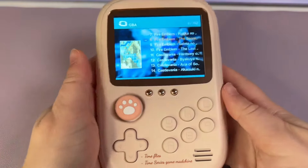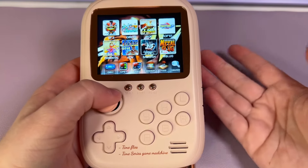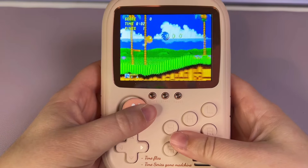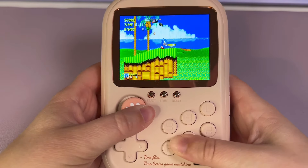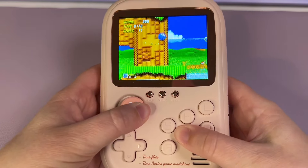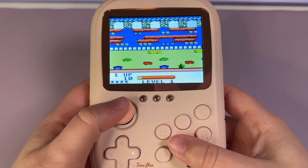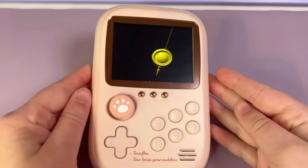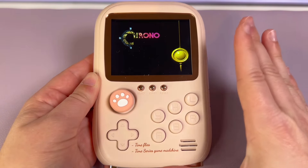Castlevania lags a lot, so I think that's about as much power as you're going to get out of this — some GBA games and older titles. I mostly only play Game Boy on these types of devices. I like to test loading screens because if it lags there, it's going to lag in the game.